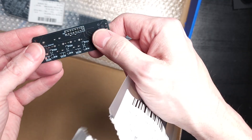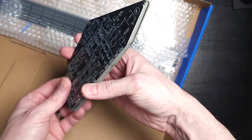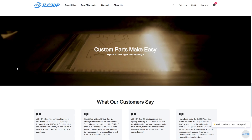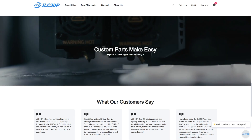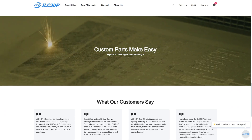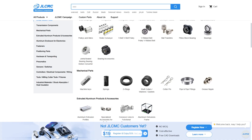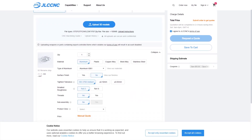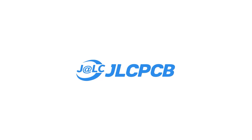The quality was killer as always — sharp traces, clean silkscreen, everything exactly how I designed it. JLCPCB, I cannot wait to use their other services because they don't just do PCB stuff anymore. You can now get metal and resin 3D printing, CNC machining, and even custom mechatronics solutions from the same place. I know I sound like I'm raving because it's an ad, but you guys have got to check this stuff out. If you're working on your projects and want pro-level manufacturing without dropping a ton of cash, JLC is honestly hard to beat. Links in the description. Thank you so much to JLC for sponsoring this video.